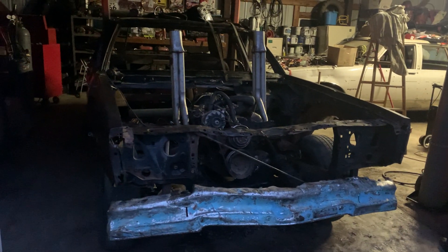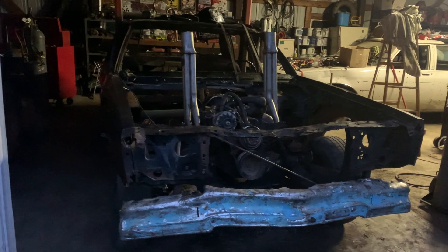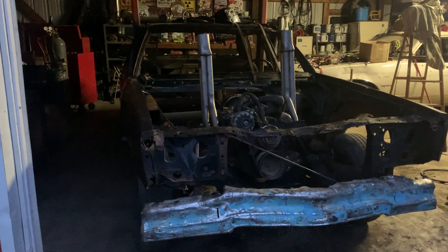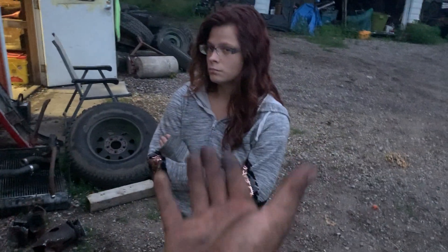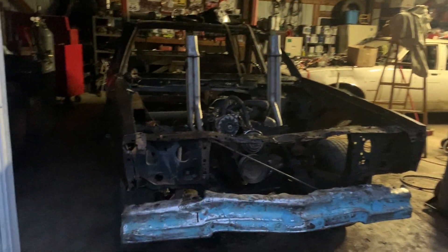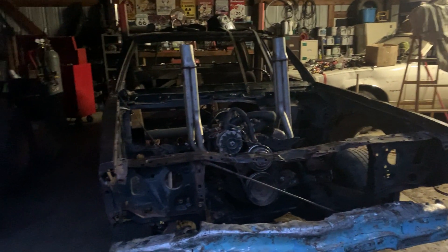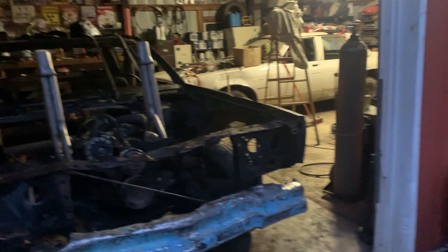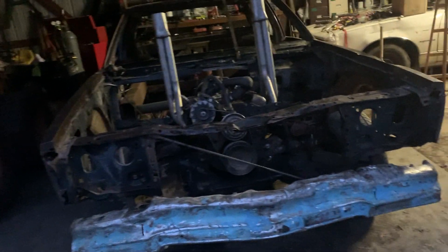I might have goofed up and it might not pass the rules for this show. If it doesn't, this car will be saved for the next upcoming show within the next few weeks. Big thank you to my helper — she was driving the skid loader while I positioned the motor. We took the motor in and out seven or eight times to get it aligned.